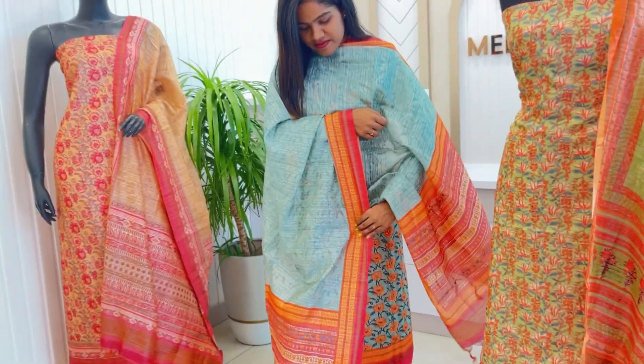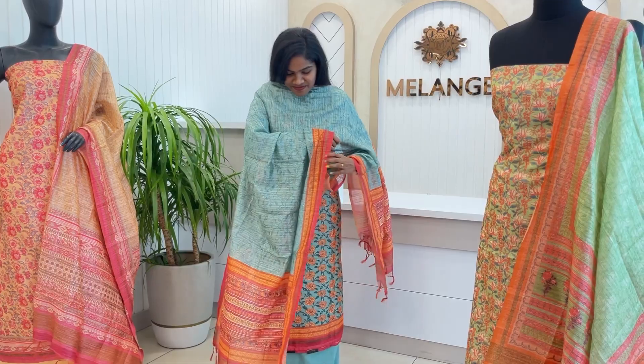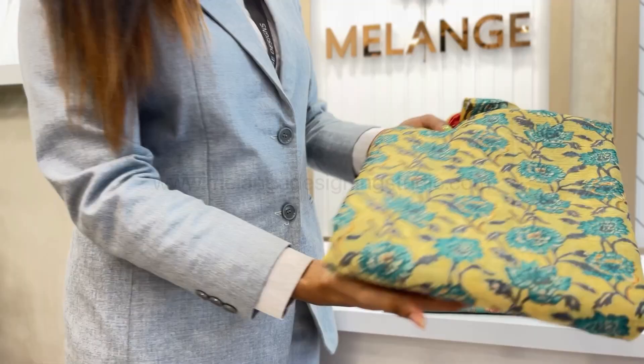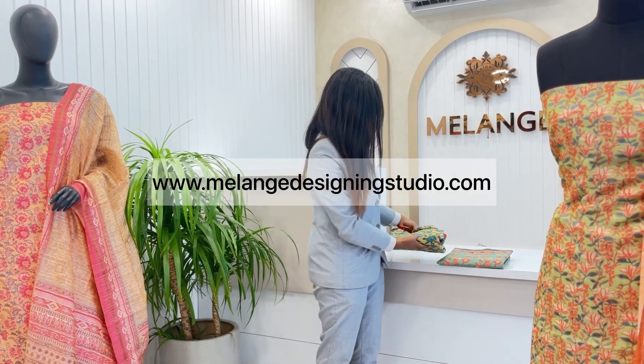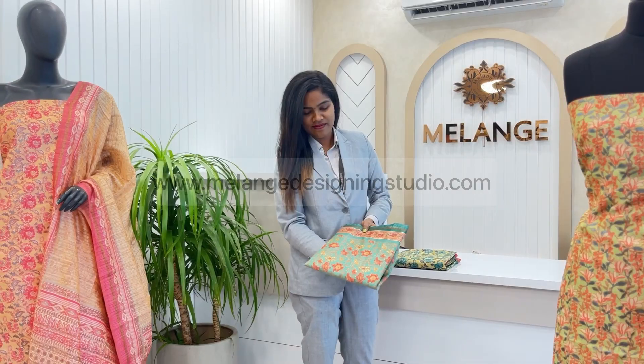The set is available in different colors and pretty designs. This Salwa Set is available on our website and store. To shop online, visit our website at www.melansdesigningstudio.com. Thank you.